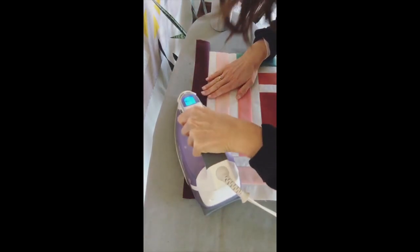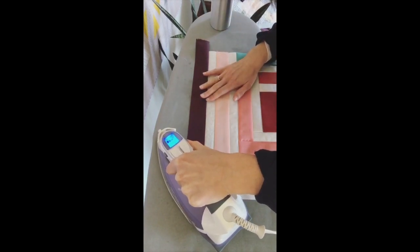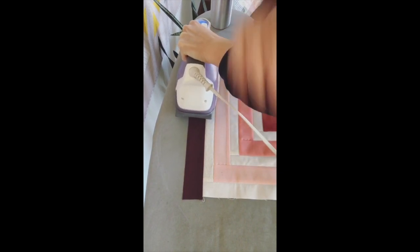I know I'm gonna get the question: well why don't you use steam in your iron? If you read my blog post about irons, you know that I like to use a squirt bottle because I think steam can eventually ruin an iron.